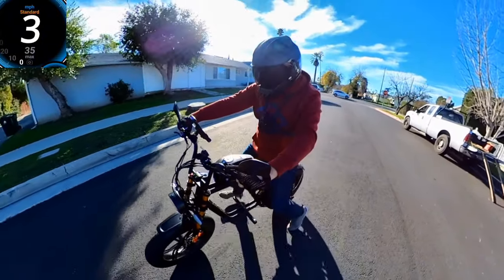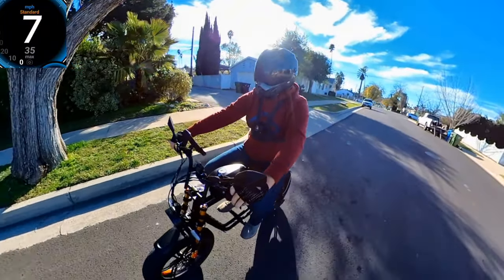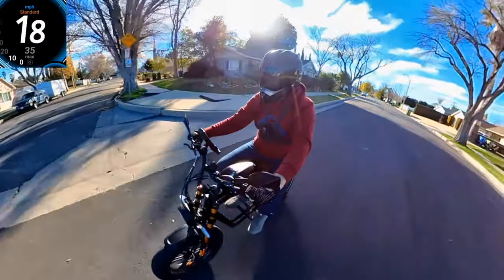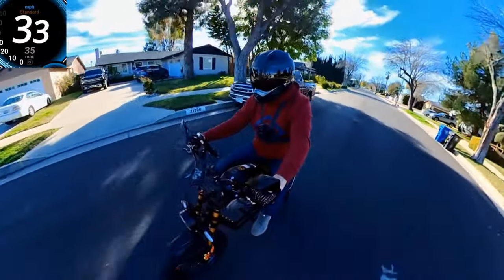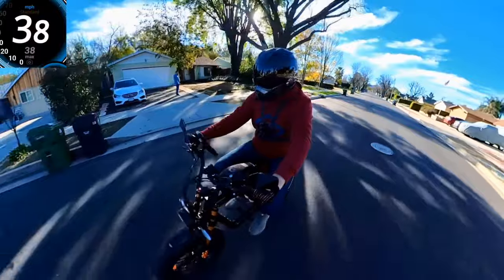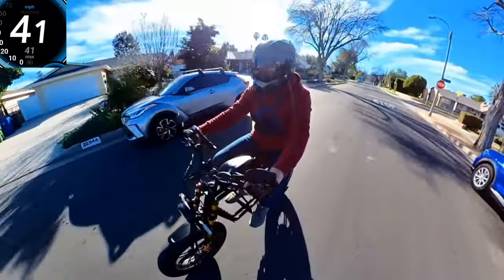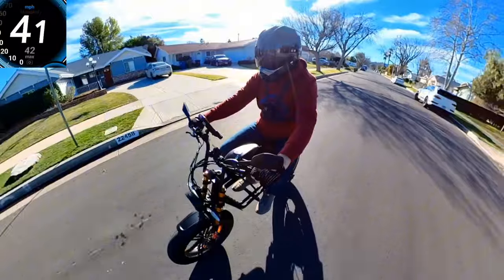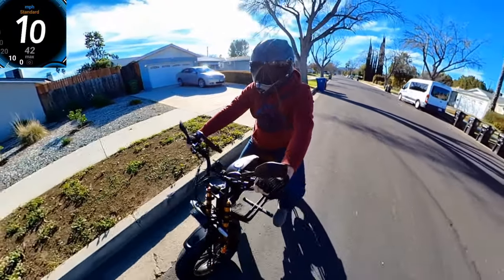Let's see how fast I can go. The front brakes still have some friction from not being adjusted. Speed is 31, 32, 33, 35, 37, 41 — I'm going with GPS. 42 was the top speed so far. I totally forgot to change the wheel diameter setting, so I need to go and change that.